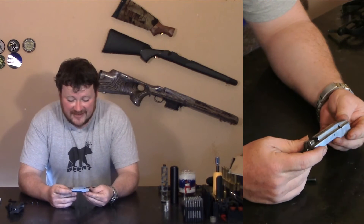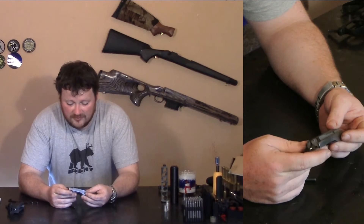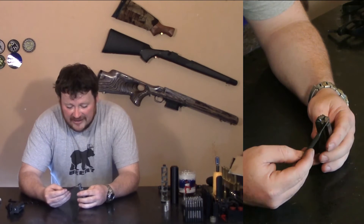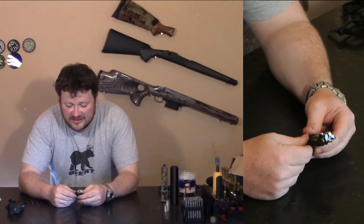What I have here is an accurized 10-22 bolt. It looks pretty much just like a standard bolt but there are a few differences. The two biggest differences are that the face of the bolt is surface ground flat and square to the rest of the bolt.